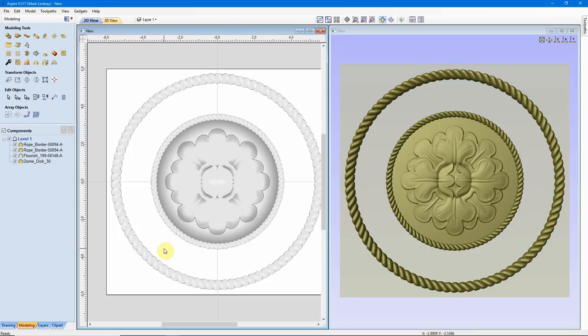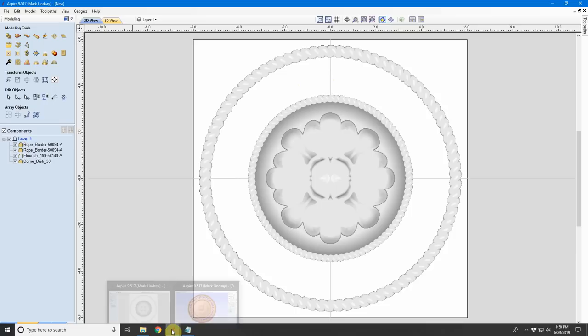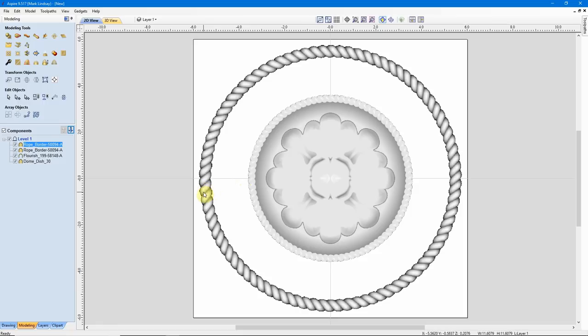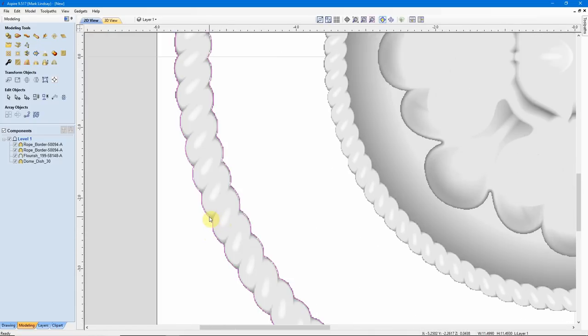The next few steps are going to be all two-dimensional, so I don't need my 3D view anymore. I'll maximize my 2D view and zoom to fill my screen. In order to put this text in here, I'm going to have to pocket this area out, then v-carve the text. To do that I need a vector here and a vector here. To get those vectors, I'll select the outside Rope Border, come over under Modeling Tools to Create Vector Boundary Around Selected Components, click that icon, and we see it's created a vector around the outside and inside of this Rope Border.